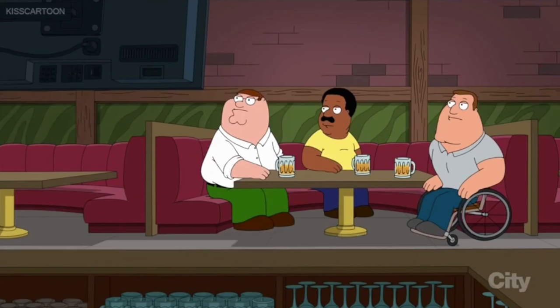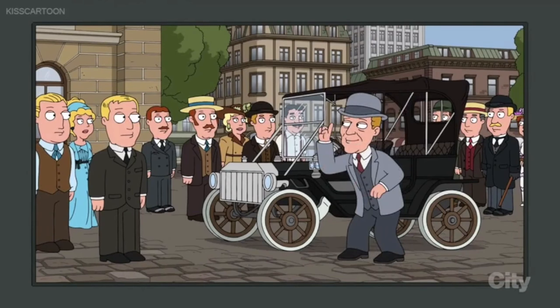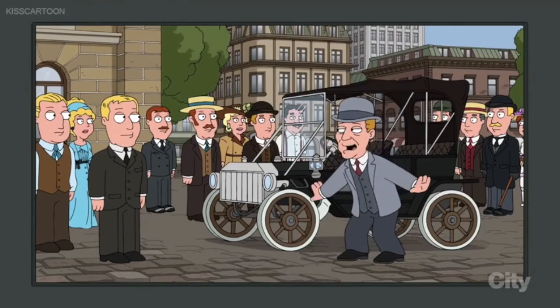And now, the History Channel presents American Inventor, the true story of Henry Ford. This is my Jew flattening machine. It'll flatten any Jew. Simply climb behind the wheel, drive it towards a Jew, and flatten him.